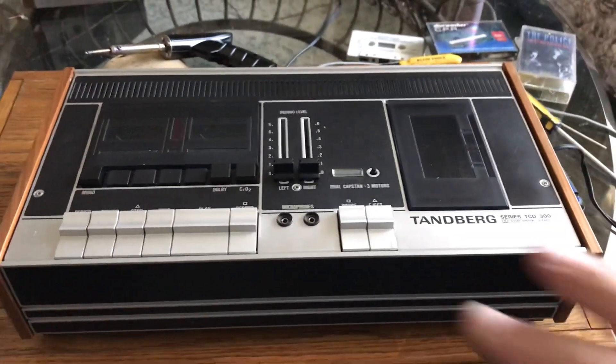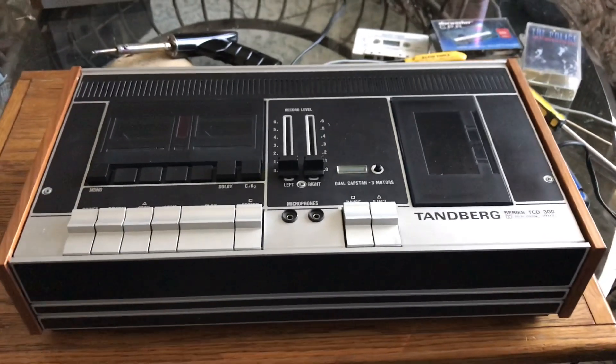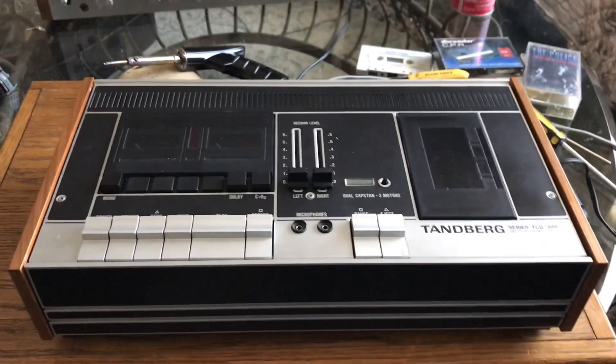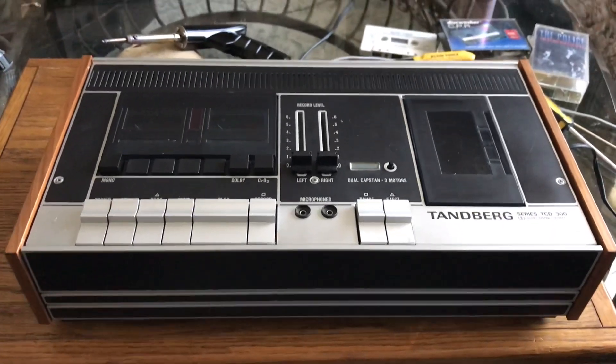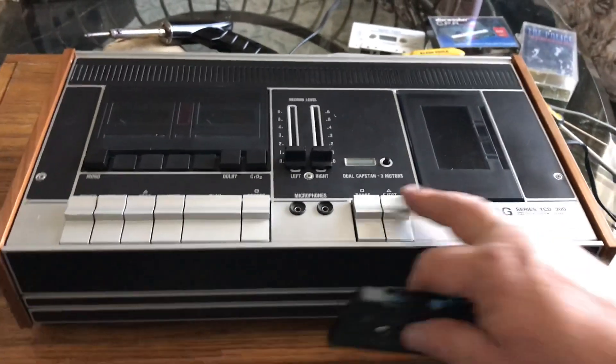So it's working really good. I wish I had a belt — I wish I had planned better so I could replace the belt. The belt doesn't sound bad but we don't know when it was last changed. Anyways, we just thought we'd show you a little bit of a demo here.